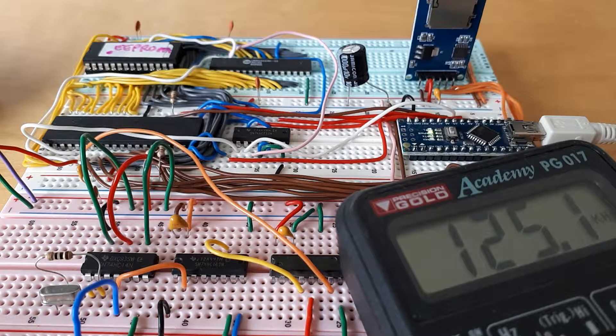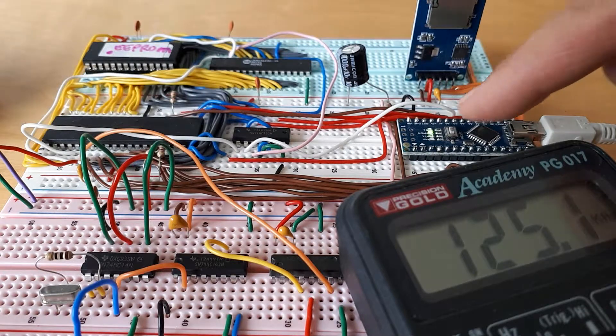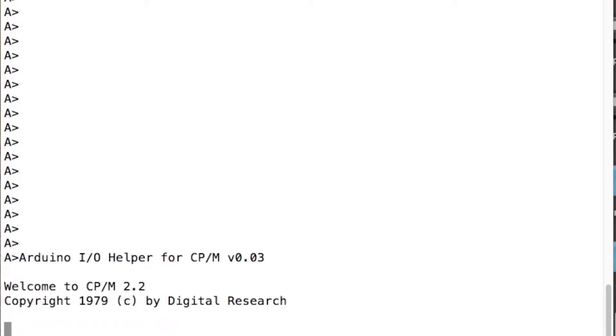It runs reasonably well at 125 kilohertz but runs worse and worse as the speed increases, until eventually it doesn't run at all at any decent sort of speed. So I'll start up CPM — I'll reboot my Arduino by pressing that, which will reboot the Z80, boot up CPM into the RAM and start it running.